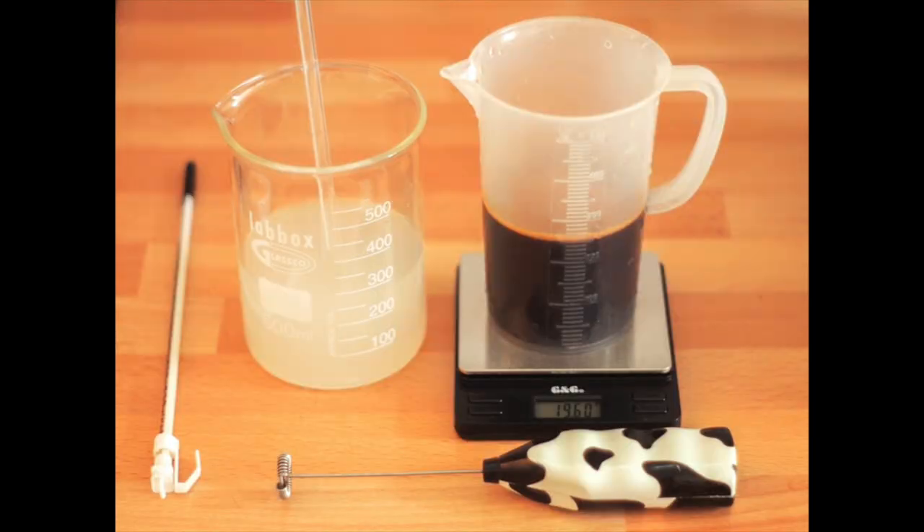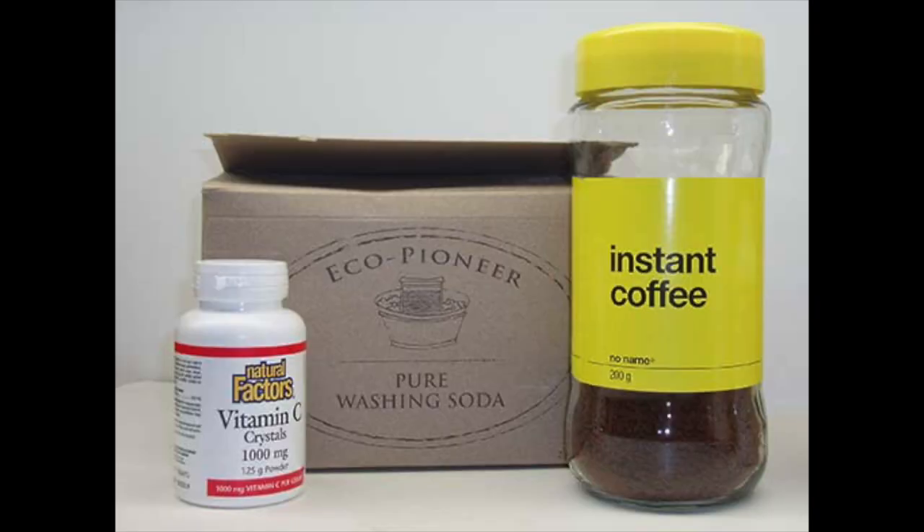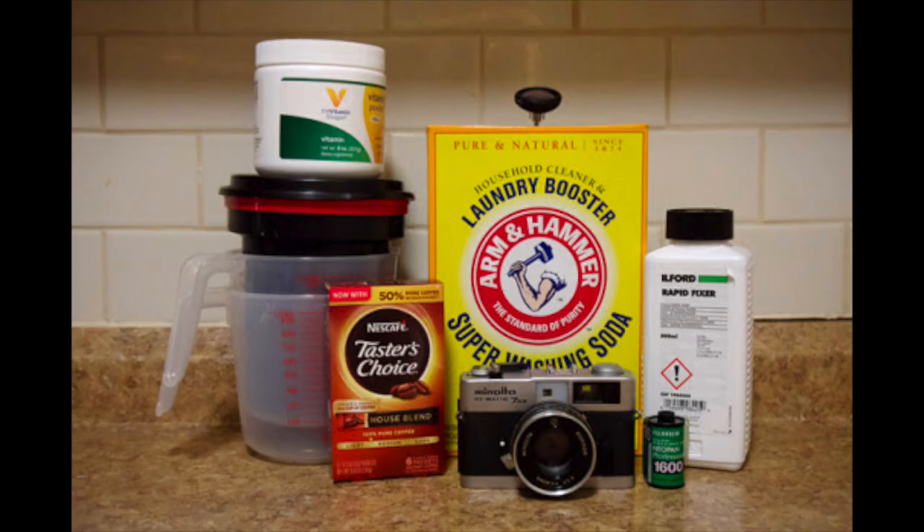My initial plan was to develop film, but since I don't have any, let's try if it works with dry plates — why not? The curse and beauty of Caffenol is that it's not just one developer, but everyone's brew will be different depending on the available ingredients used and their ratio.